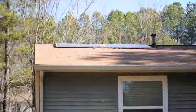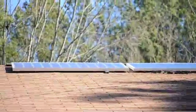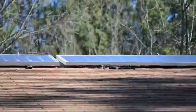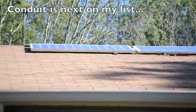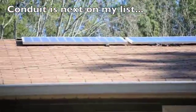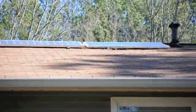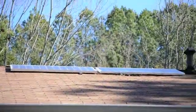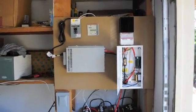The sun's just coming up over those trees so it hasn't quite kicked in yet. You can see all my connections there — I haven't done any conduit or anything yet, but it's up and running.